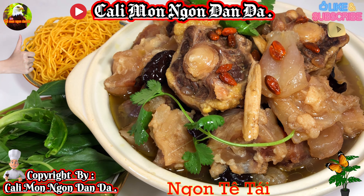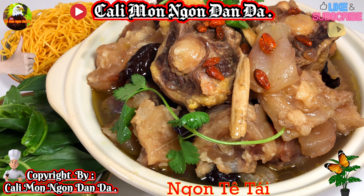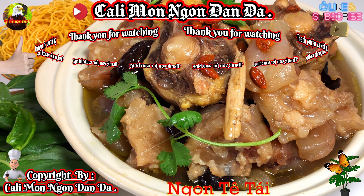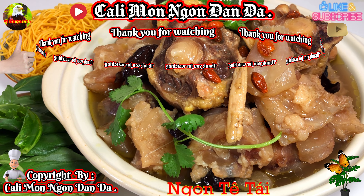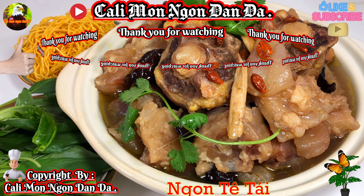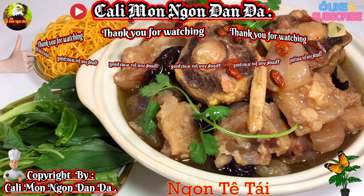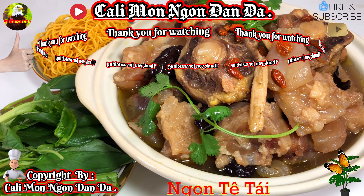Đuôi bò tiềm thuốc bắc, sẵn mình để vô 4 cây gân bò luôn cho nó chất lượng. Cái này là các bạn nêm nếm cho vừa ăn, mình đã nêm nếm rất là vừa rồi, không có cần phải chấm cái gì hết trơn. Cái này mà các bạn húp một cái là coi như tê tái luôn nha, nó chạy rần rần ở trong người đó, rất là thơm ngon.